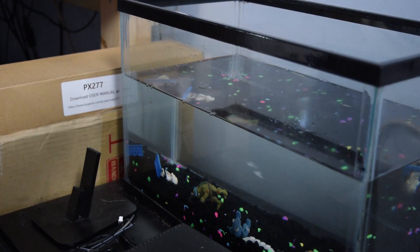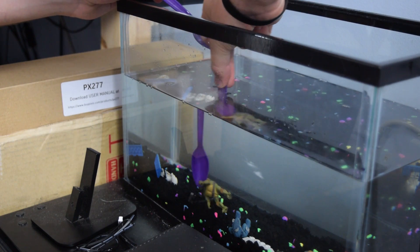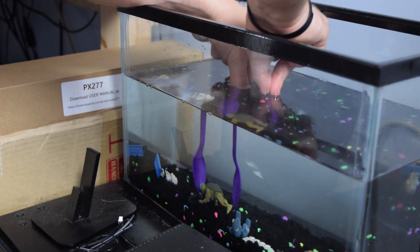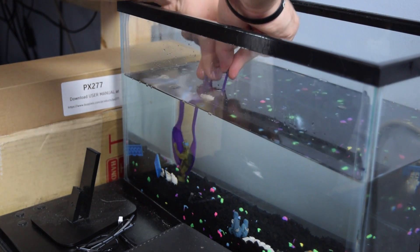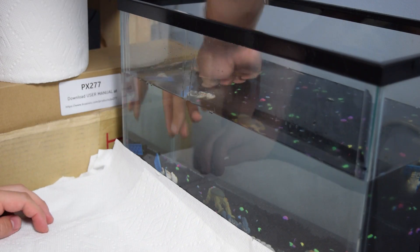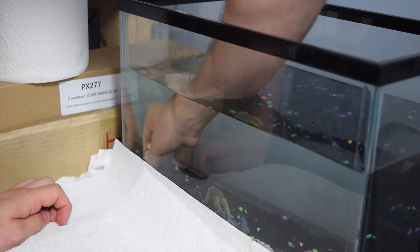I then had the fun task of trying to fix the minifigures that I had in the tank with the Xbox, which got knocked down in the process of trying to remove the older hardware. I tried at first to get something to poke at it and pick it up without having to submerge my whole hand, but I decided to do it old school and just dive right in — that was a fun task.